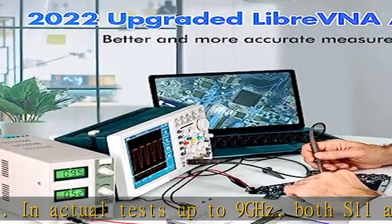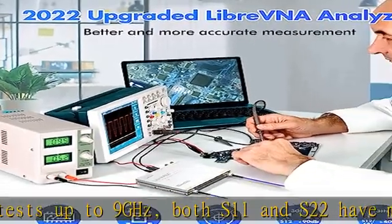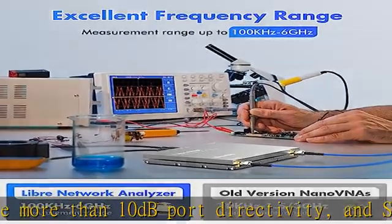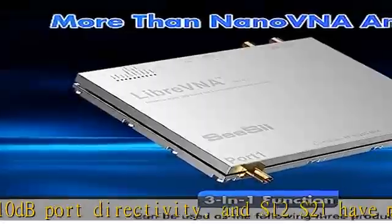This vector network analyzer is a nice addition to the workbench — a very fully functional analyzer for electronics engineers, amateur radio operators, and radio DIY enthusiasts.